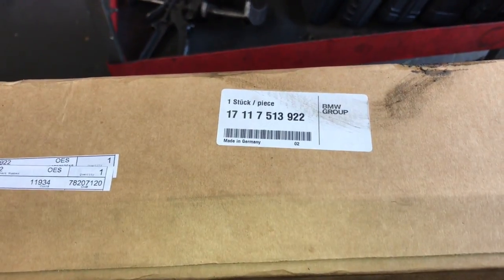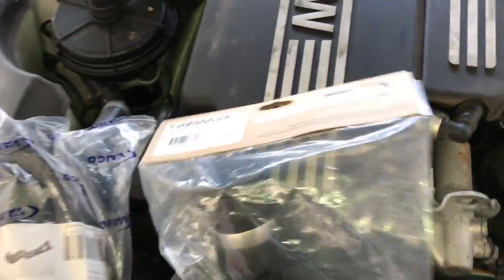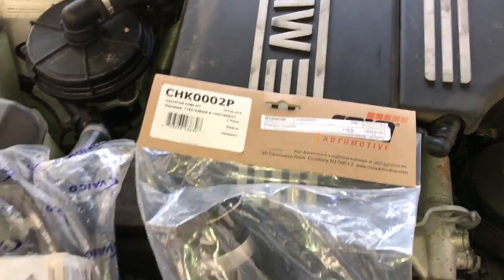I wanted to show you the part numbers before we start reinstalling. This is a factory direct replacement radiator. We're also going to replace the upper and lower radiator hose and the thermostat — I'll link up all these parts in the description.